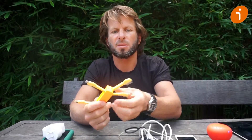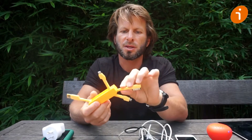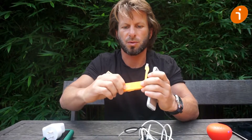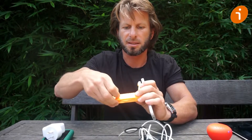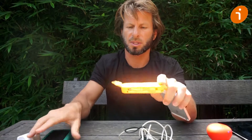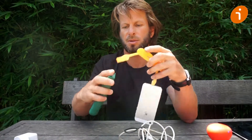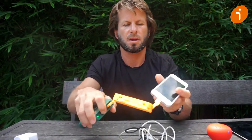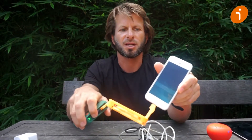The banana is very simple to use. You select what you need to charge — for instance, this newer style iPhone. You flick the switch to the appropriate place, iPhone 6, you plug it into its port, then you plug the USB port into your power source, simply turn it on, and we are charging.